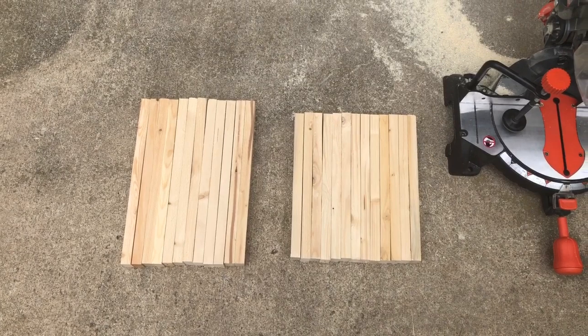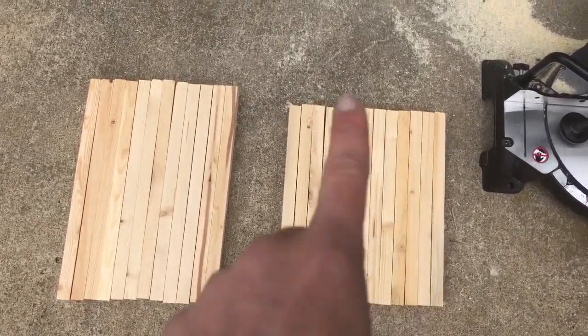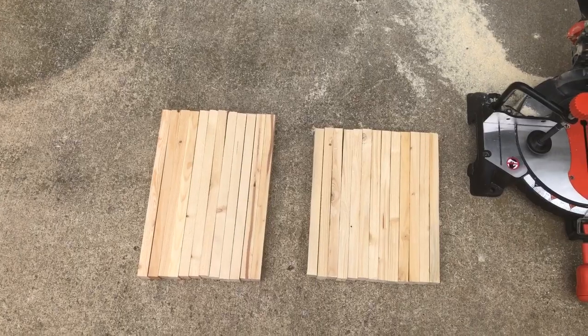I made a few extra pieces in case one of them is bowed, stains funny, or I screw up. Alright, let's get these sanded, stained, and put together.